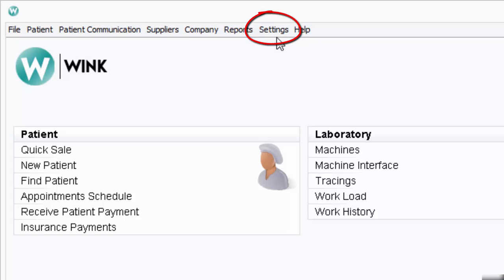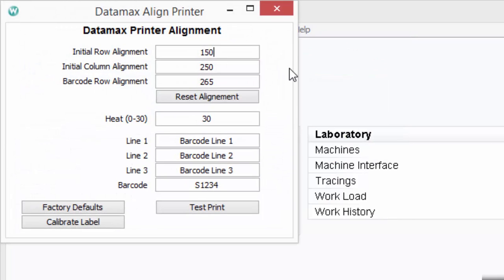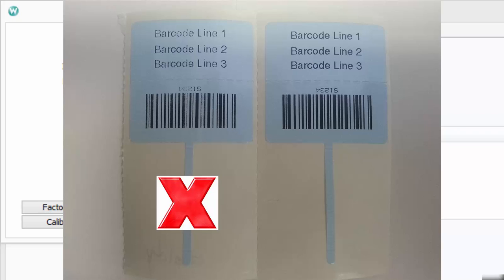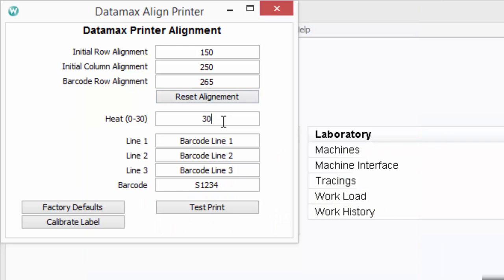To begin calibrating within Wink, click on Settings, then click on Calibrate Datamax Printer. You will see a series of parameters for your Datamax labels. Begin with the heat setting. Your Datamax label printer is a thermal label printer that prints on a Mylar label, a polyester-like material. Your objective should be to get your heat setting as low as possible while still producing the highest quality print. The label on the left hasn't printed very well, whereas the label on the right is very dark and very clear. A common heat setting for many Datamax printers is about 25.